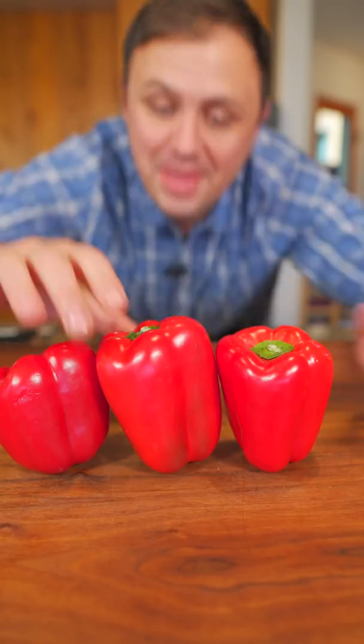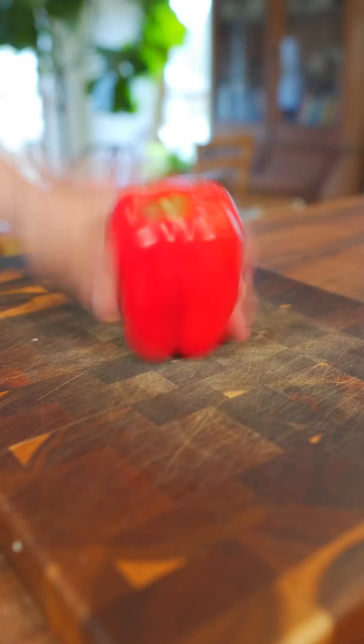Okay, here's what I think about slicing bell peppers. Now let's go! The most common way you're gonna see, which is my least favorite — I'll explain.